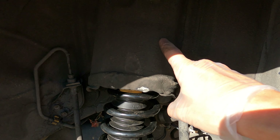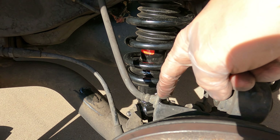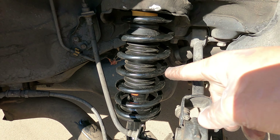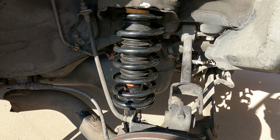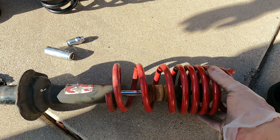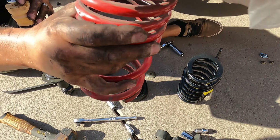We just jacked it up, it's all loose. All we have to do now is loosen up the bolts on the top in the strut tower and loosen up the strut at the bottom, then take this out, replace the spring, and put it back in. Now the spring is off and the strut is off — we're going to throw the new spring on and put it all back together.